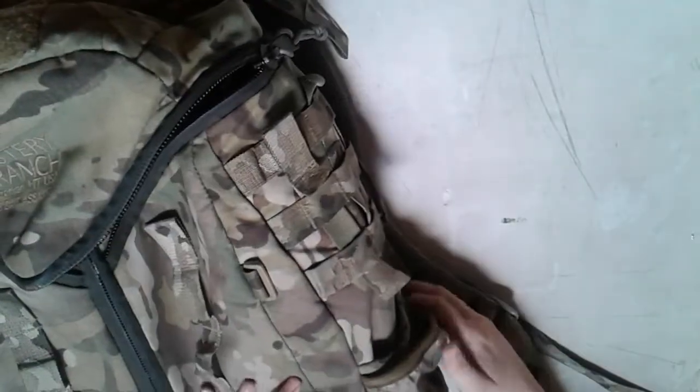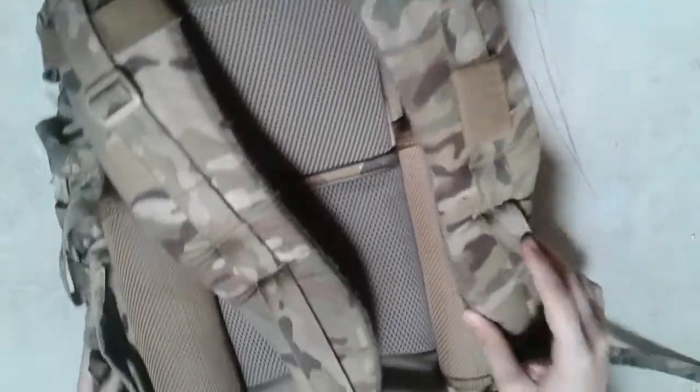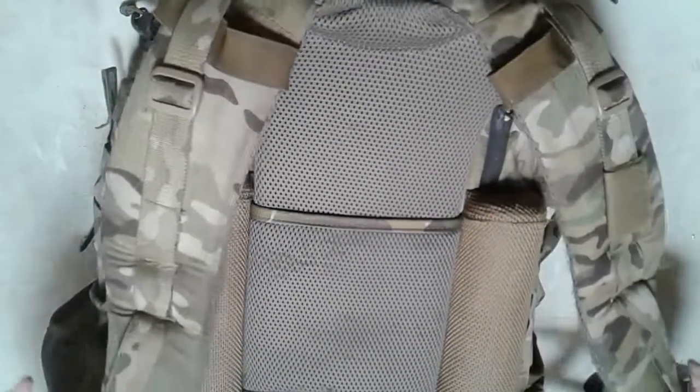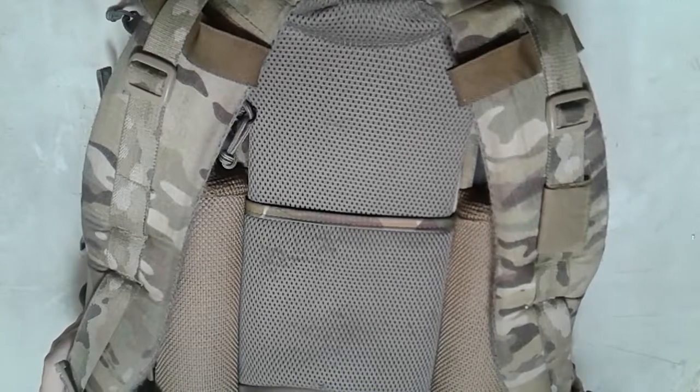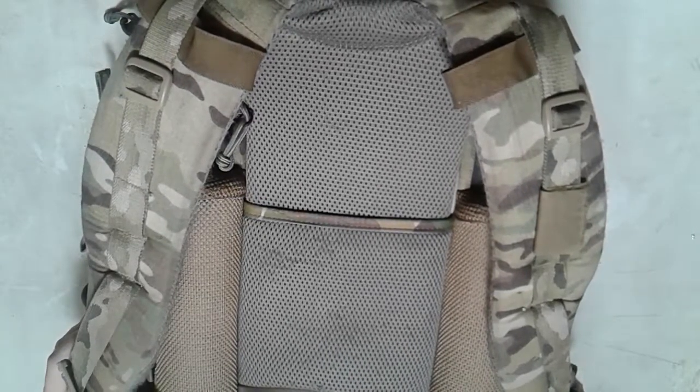It has stuff in it. It's got webbing everywhere and Velcro for patches. It has side panels with more Velcro on them, and more MOLLE on the bottom for attaching whatever I feel like.